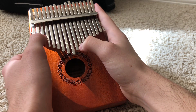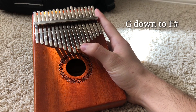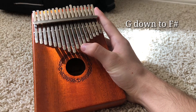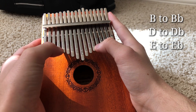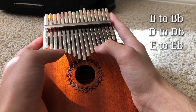So the first one, we're going to take this G down to an F sharp — it might show up as a G flat for you, either way. You're going to do that by pressing on the top. The next three you're just going to take down a half step: the B, the D, and the E — they're all going to be B flat, D flat, and E flat respectively.